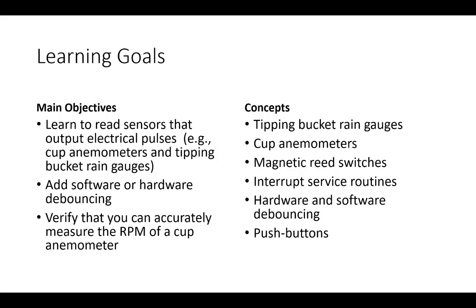The concepts we want to learn include how tipping bucket rain gauges and anemometers work, magnetic reed switches, interrupt service routines — that's software related — and hardware and software debouncing to clean up the signal. This is also related to push buttons, because if you want to build a simple user interface and have a user press a button to initiate a process, the same principle of measuring switch closure applies.